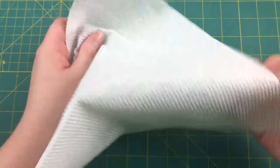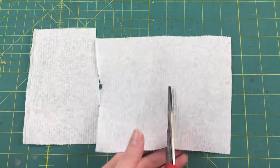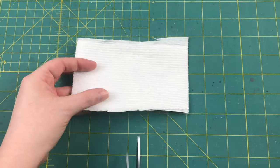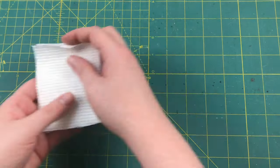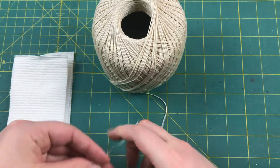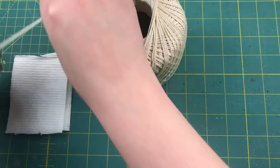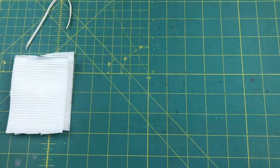Our first step is going to be to cut down our paper towel into smaller squares. The size square you need depends entirely on how big a bag you're making. Then you're going to cut a few lengths of string, making sure it's long enough that you can get a hold of both ends to tie it in a knot. Cut one string for every bag you want to make.